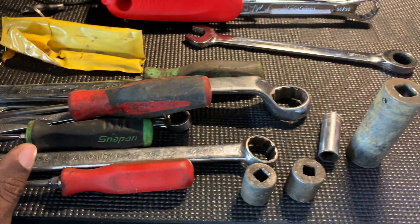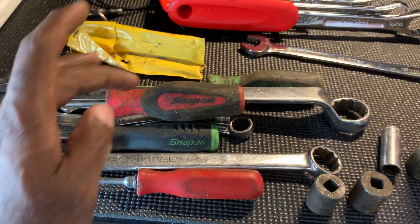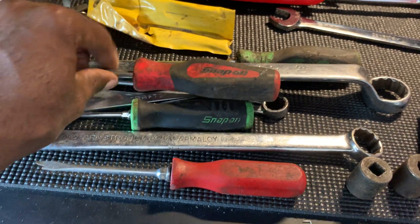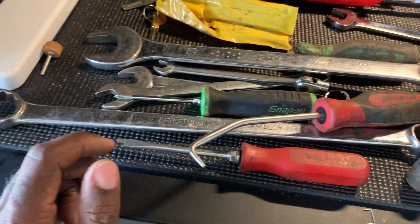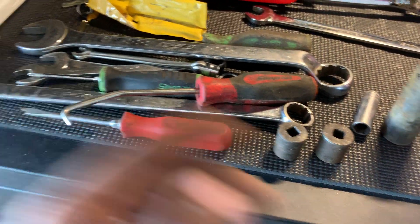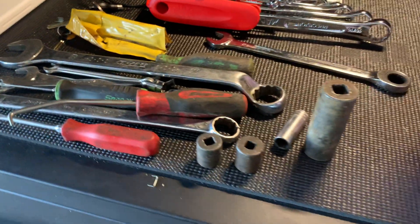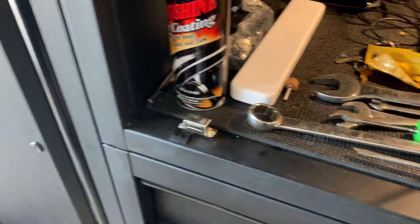To do the math: picks and screwdrivers probably $20 each, so around $60 there. The Snap-on wrench another $20 — that's $80. The Craftsman maybe $10 off eBay — $90. The Matco $10 — $100. The two bigger wrenches maybe $30 each. Buying it all used you're probably under $150; buying new you're probably upwards of $200.